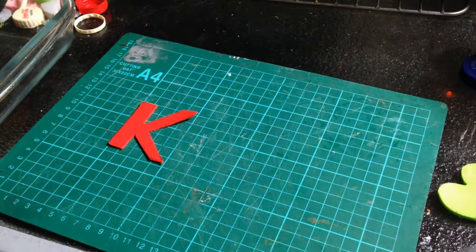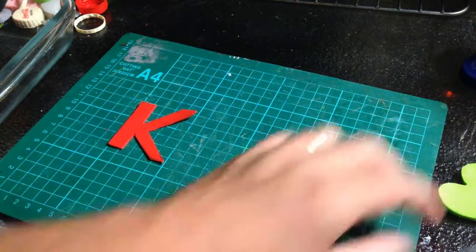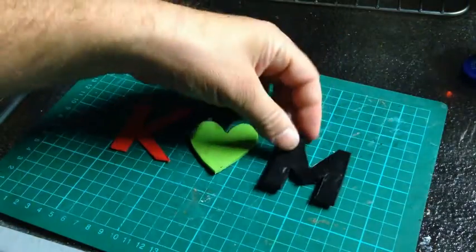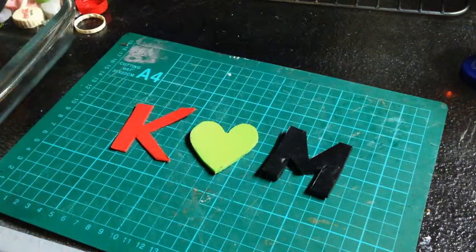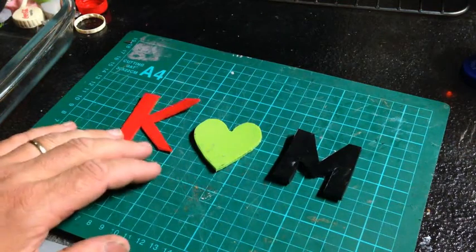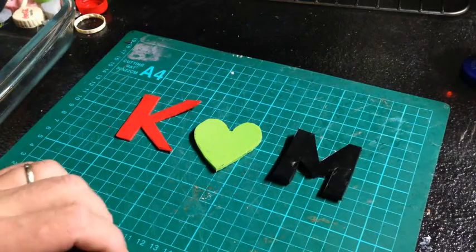Hey YouTube. The next step in the process — we've got our K, we've got our heart, and we've got our M. What we want to do is put it in a mould and then we're going to put some plastic in.